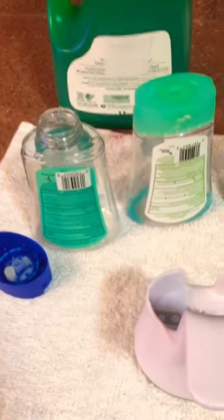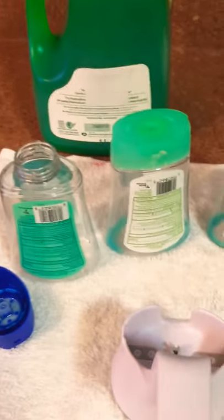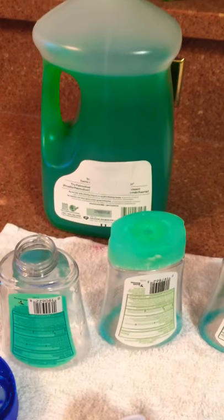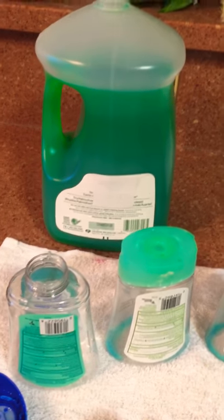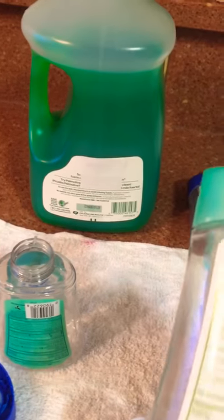What I've been doing is removing the caps from the top of the container and refilling them with soap that I purchased from the bulk store — whichever bulk store you use — or you could use your regular two or three dollar bottle of soap.